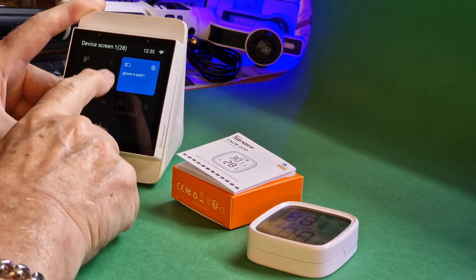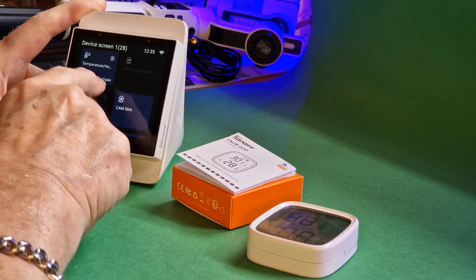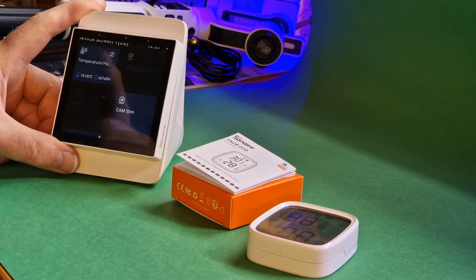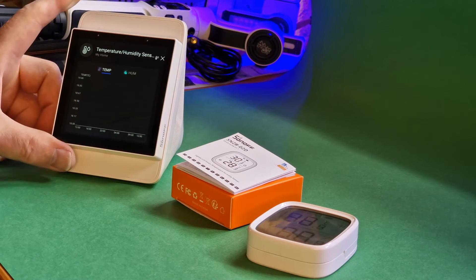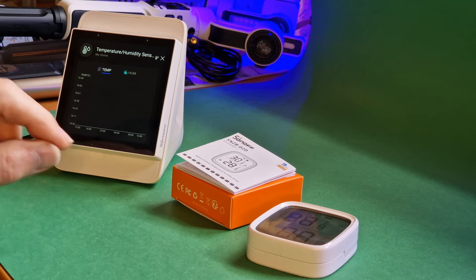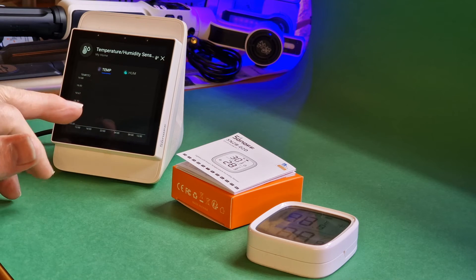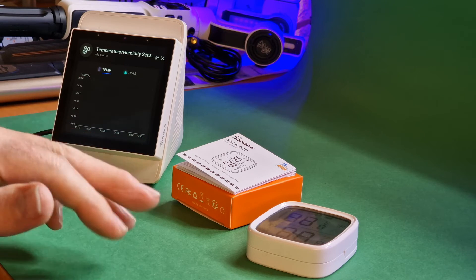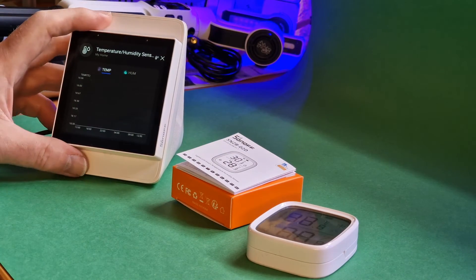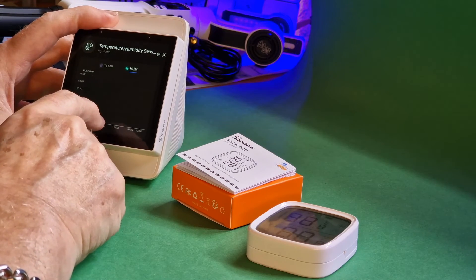Going back and looking for the temperature and humidity sensor — there it is. Clicking on that now shows temperature and humidity and it's showing the history section. But this is the same problem I had half an hour ago: I've been recording about an hour of temperature and humidity and there are no records in the history.